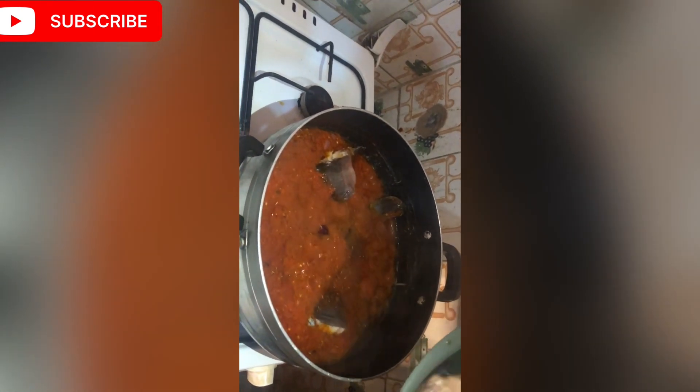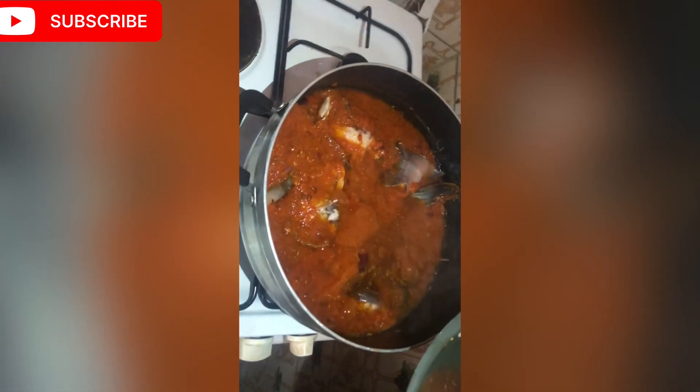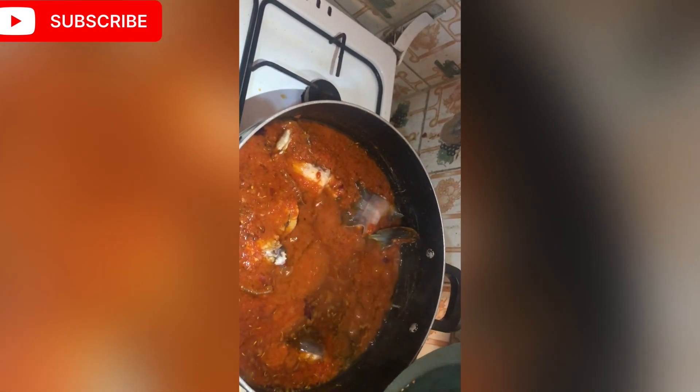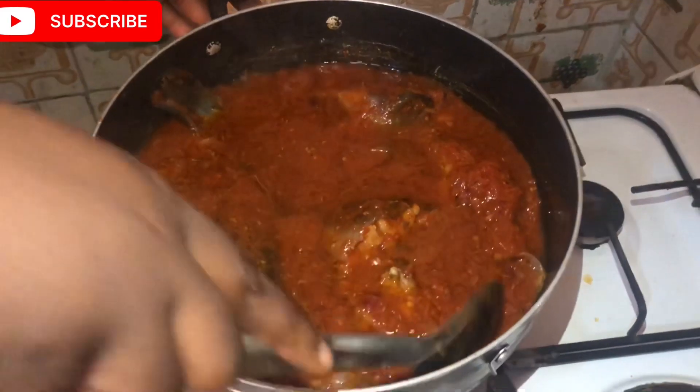It's time to add the fish. You have to be very meticulous at this point — lower it in gently to avoid breakage. You want to eat your catfish whole, not as fish flakes. That's one reason I pre-boiled the catfish, so it won't spend too long on the fire and break into pieces. Once you add everything, cover the pot for five to seven minutes and allow it to cook and soak in all the goodness of the stew.